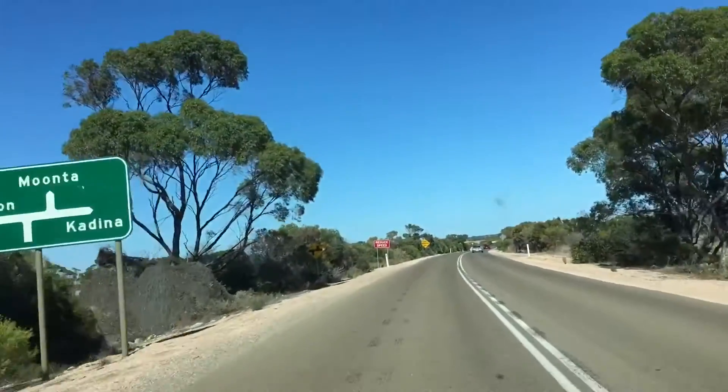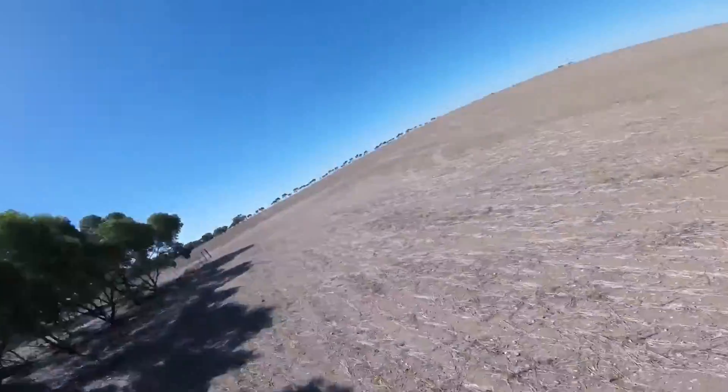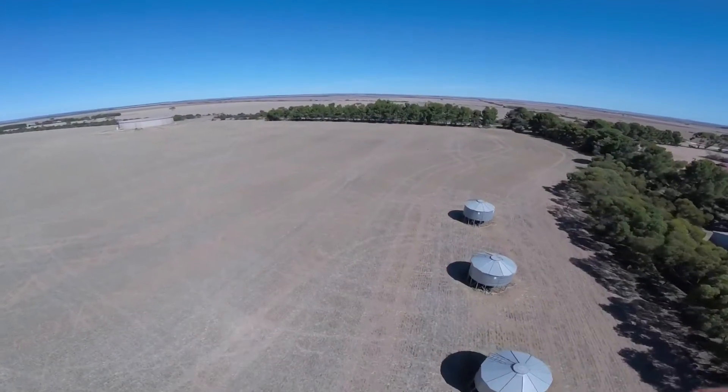A road trip to the York Peninsula in South Australia to catch up with some fellow FPVers seemed like the perfect opportunity to put these 4-inch quads through some flight tests.